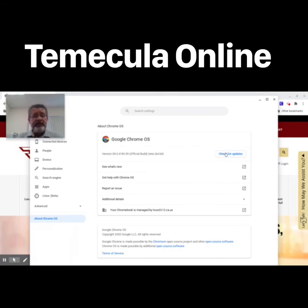In this case, we're going to go ahead and click 'Check for Updates' just to make sure that this is running the latest available version of Chrome OS — and in this case, it is.